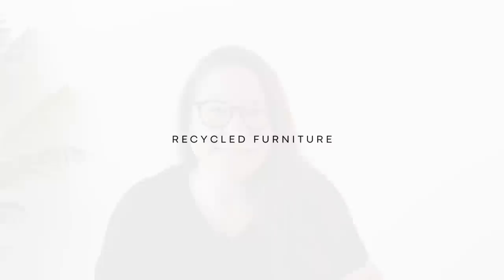Welcome back to my channel. Katie here from Salvaged by K Scott. I am a furniture painter who spends her days finding worn out, outdated pieces of furniture that are usually abandoned and giving them a whole new lease on life in order to keep them out of our landfills.